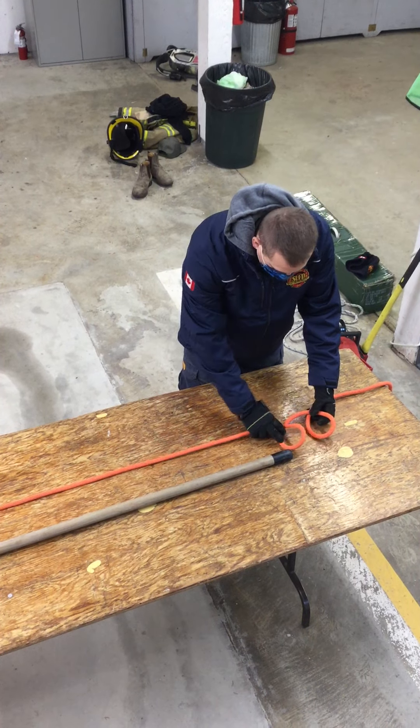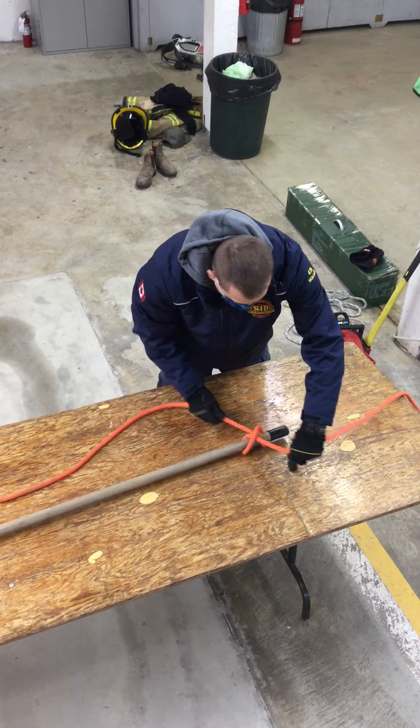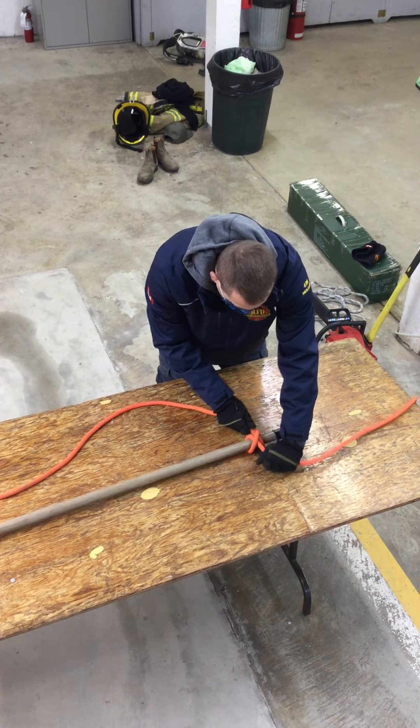So I do two loops, tuck them in behind each other, and tie it onto my handle. Here's my clove hitch.